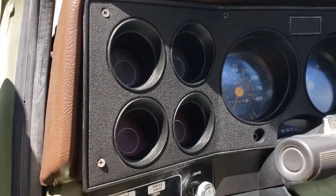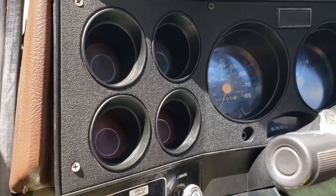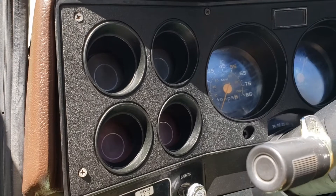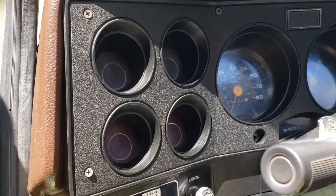Hey YouTube, Vermont Prepper. In my previous video regarding the charging system, we went through a check to determine, at least theoretically with some good evidence, that my passenger side alternator was bad.